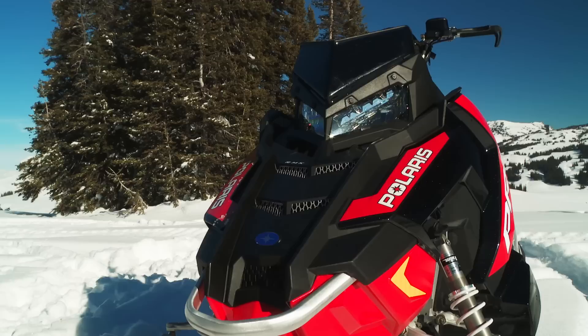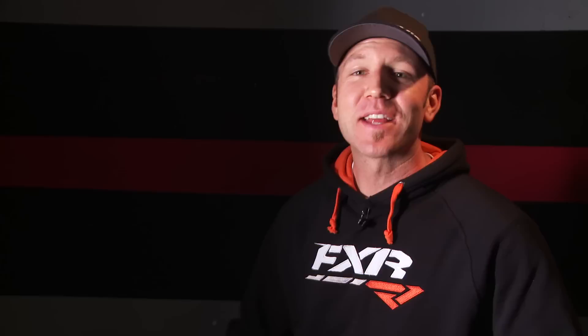When specked out properly, the RMK 155 will now weigh a mind-blowing 408 pounds. That is the lightest mountain sled on the market by a long shot, and sends everyone else back to the drawing board — or maybe more accurately, the treadmill.